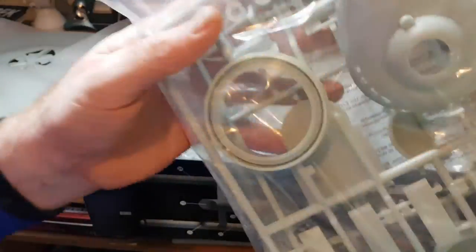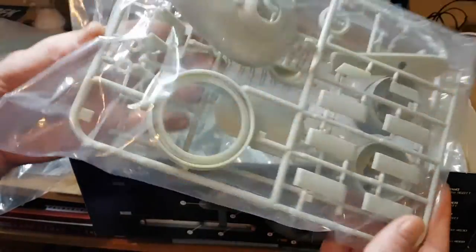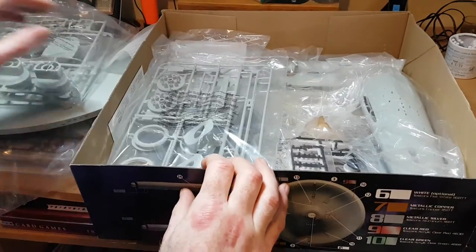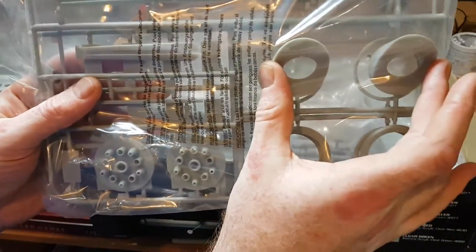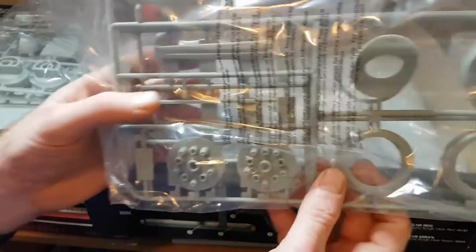Here are more parts — there's our bridge dome, part of our deflector dish housing, and back into the nacelles. Those are for our lights inside the nacelles that will spin around.